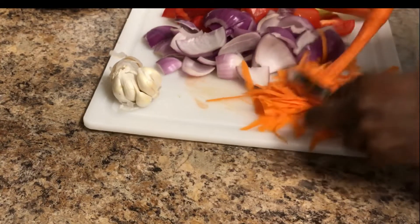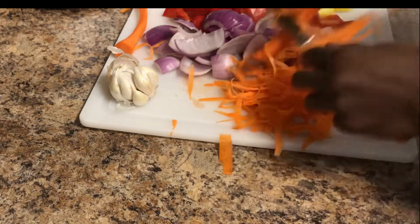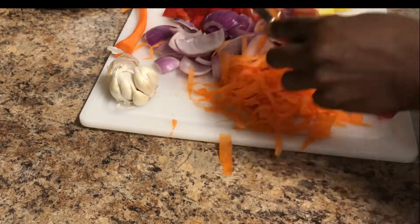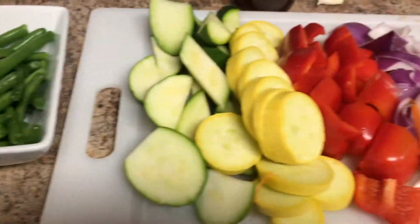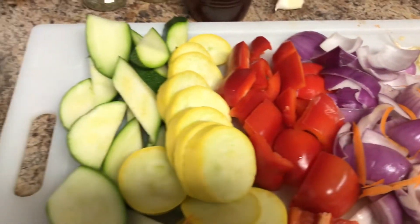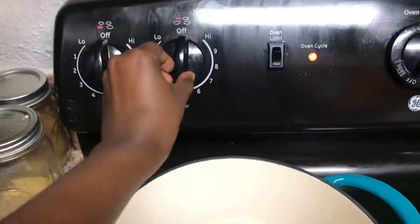I'm going to use the same potato peeler to shave off my carrots. I do this so that I cut my cook time by 75 percent. Once you do that, prep your garlic — just mince it or chop it up in small pieces — and clean up your green beans.